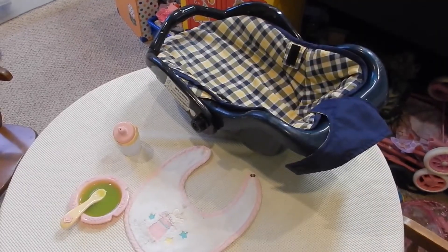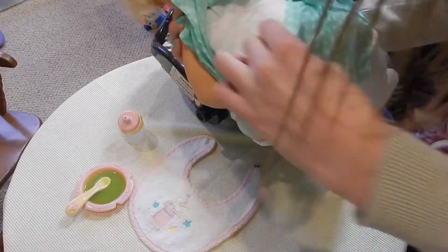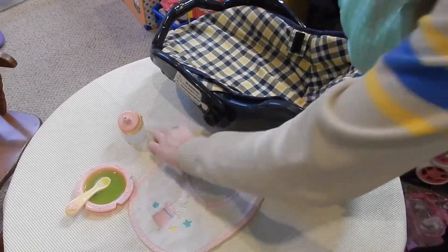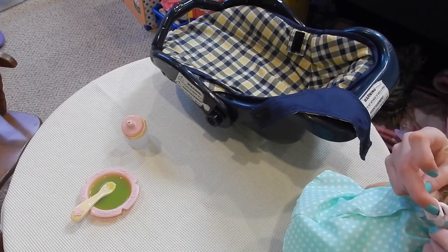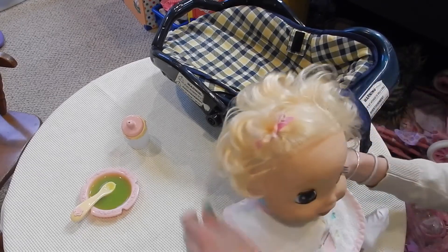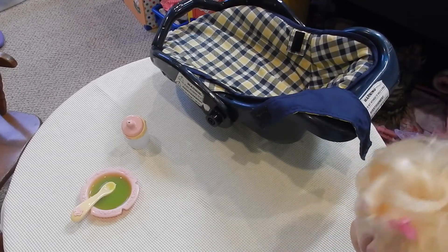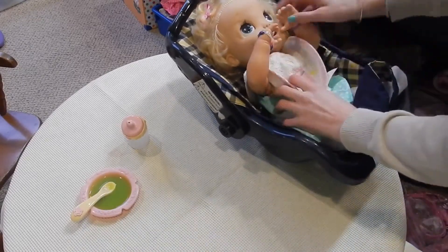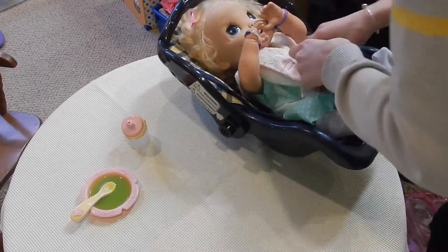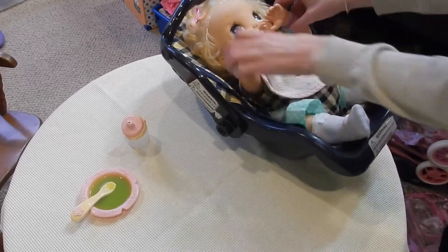I have a little seat right there to feed her in, and I did put a diaper on her just now — a Pampers preemie diaper, so that should fit her really well. We're going to put this bib on her first because we need to keep her clean. We don't want to get her outfit all messy because this outfit is really cute. I have to turn her on — there we go, now she's on. I'm going to sit her in this little chair and she fits pretty good!